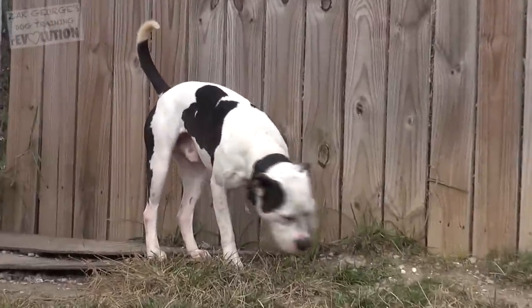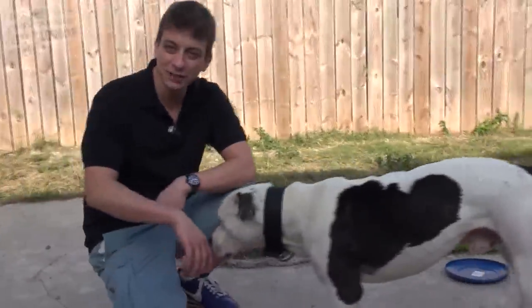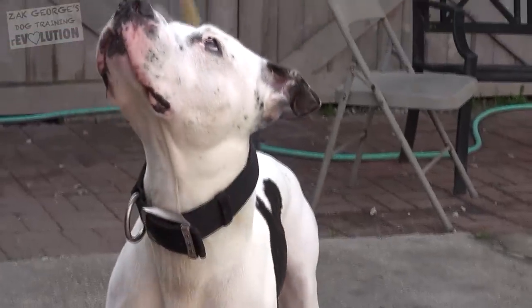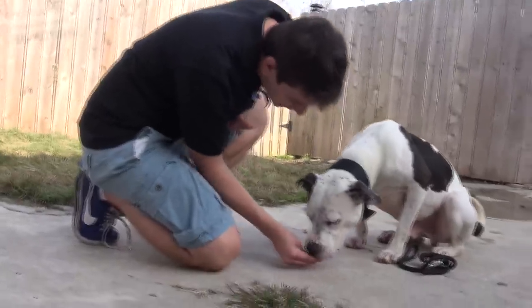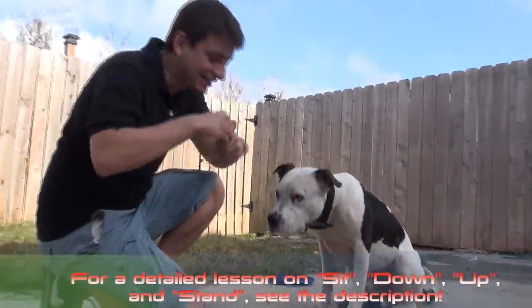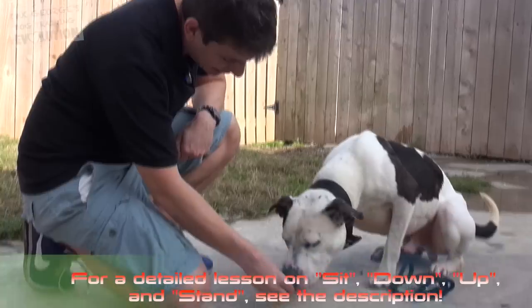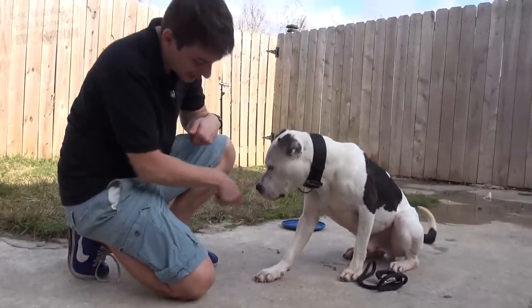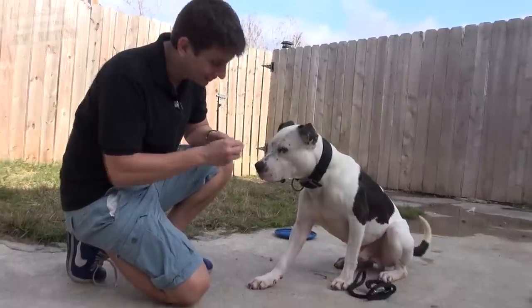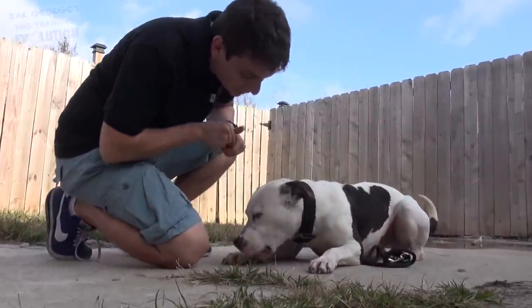I've never met Starsky before, so I'm going to try and introduce myself — I'm going to offer my hand and let him check me out. I like to lure them into various positions just to get them comfortable with working. I'm saying 'yes' to let him know that I like that behavior. He's almost lying down — did you see his foot go like that? That was really good. Lie down. You are so smart.